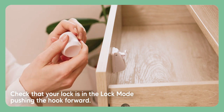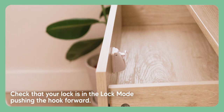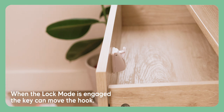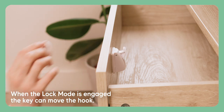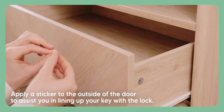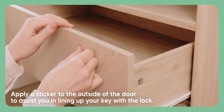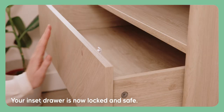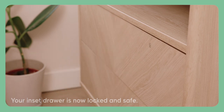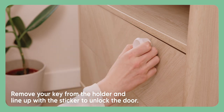Next, check that your lock is in lock mode by pushing the hook forward. When lock mode is engaged, the key can move the hook. Apply a sticker to the outside of the door to assist you in lining up your key with the lock. Remove your key from the holder and line it up with the sticker to unlock the door.